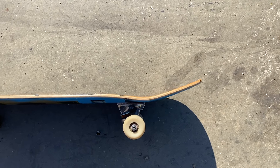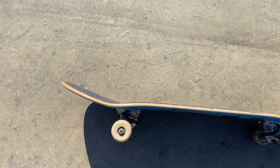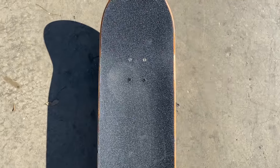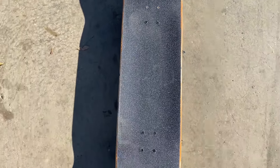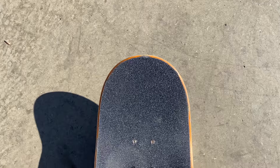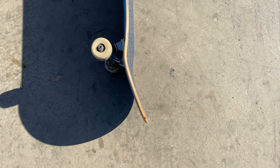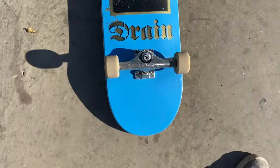It's got a pretty mellow concave, pretty mellow nose and tail. There's the nose — it's a nice shape, just a nice generic shape, same with the tail. I've been liking mellow concave with a decent nose and tail these days. I'm not a huge fan of steep concave, but yeah, this is the setup.